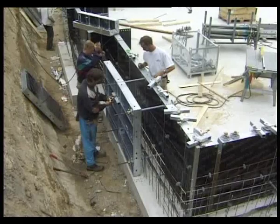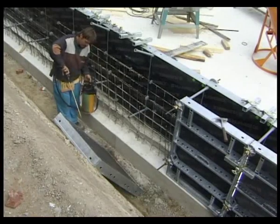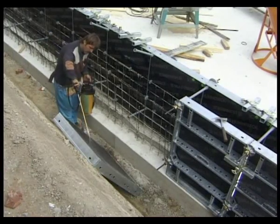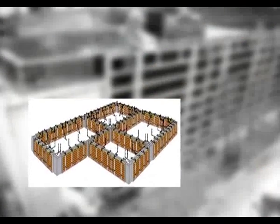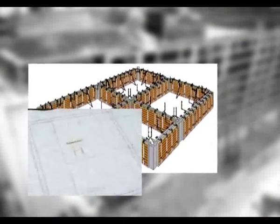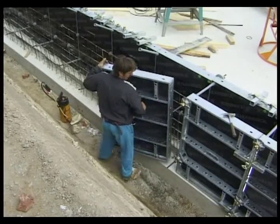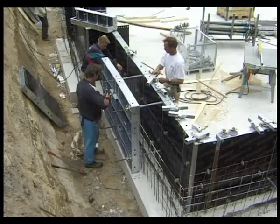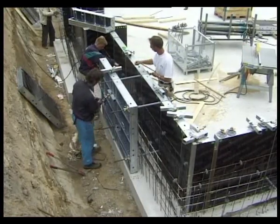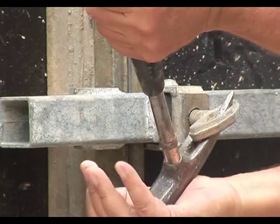TACO basic formwork, being easy to handle and quick to install, is used here for the cellar pan of a twin dwelling house. A formwork plan shows how the panels are to be placed. The panels are erected and connected by hand. One turn and the clamp locks the panels together tightly and securely, at the same time aligning them exactly.